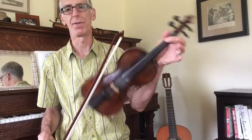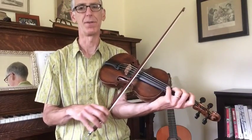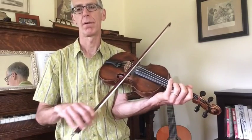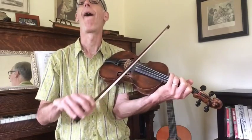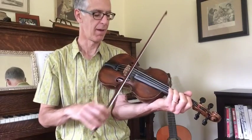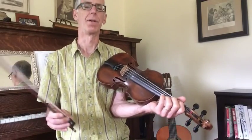It's kind of useful to hold your first finger down over both the G and the D string. So if you want to, you can go like that, and then you're ready. He also varies that, so you can do it either way.